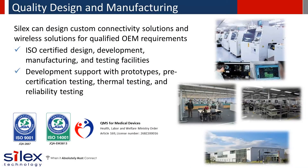With relentless attention to quality, Silex designs, develops, and manufactures reliable products in our ISO-approved facility in Japan. We can design custom connectivity solutions for OEMs, device manufacturers, and system integrators.